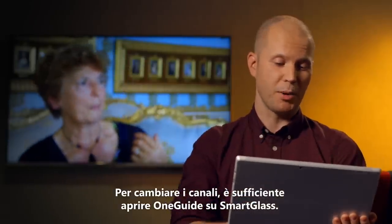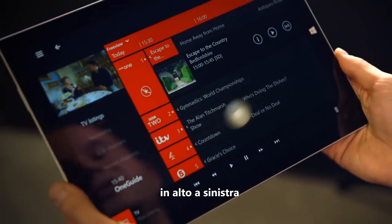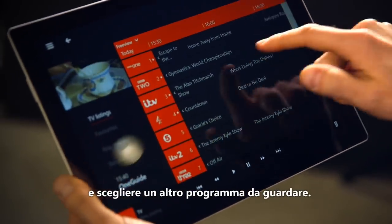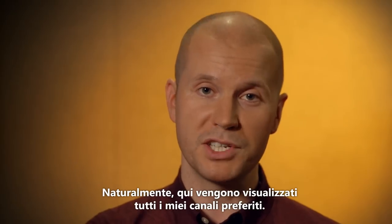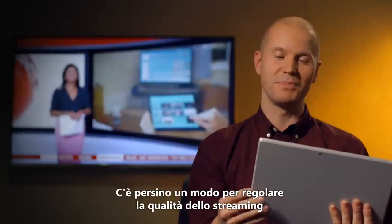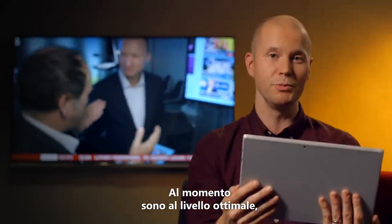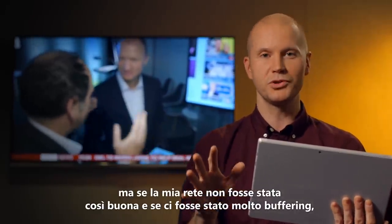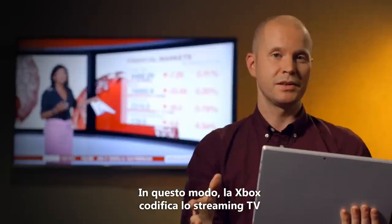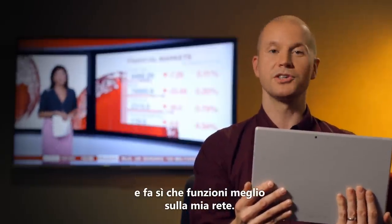Now to change channels, I'll just bring up One Guide on SmartGlass. You'll see I get a little picture-in-picture on the top left there, and I can quickly scroll through all my channels and choose something else to watch. And of course, all my favourite channels show up here as well. There's even a way to adjust the quality of the stream if my network is a little slower or faster than average. I'm on best quality at the moment, but if my network weren't quite so good and it was buffering a lot, I could switch the quality down to medium. When I do this, the Xbox will transcode the TV stream so that it will work better across my network.